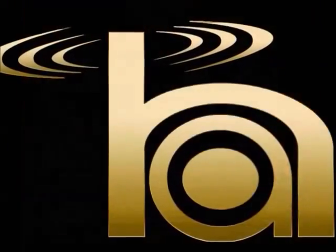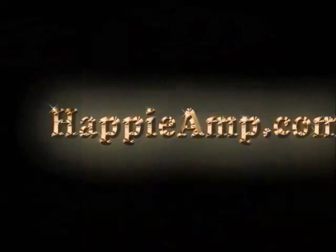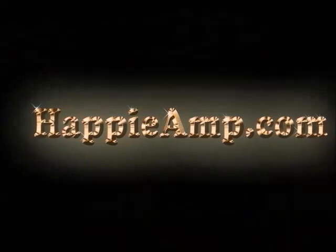The Portable Pro Busker's Table, new from Happy Amp. To be continued...